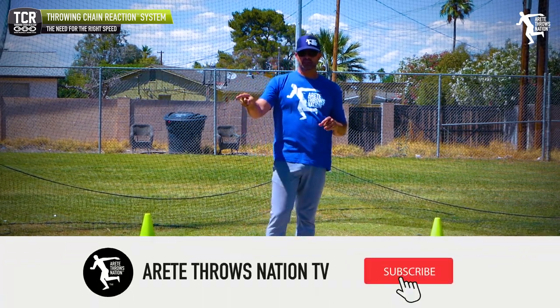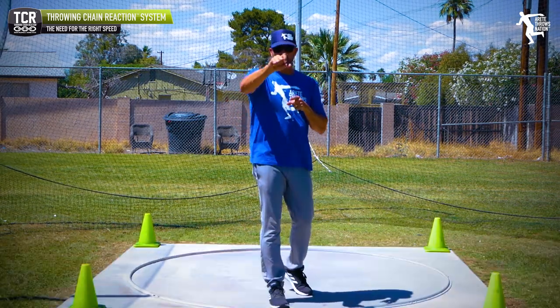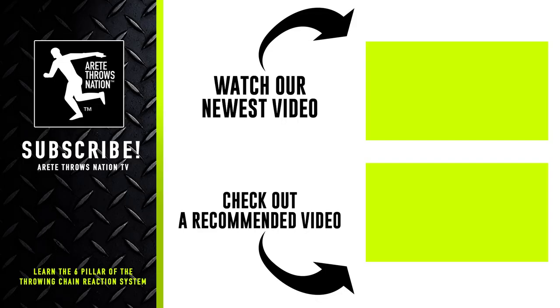If you found this helpful, give us a thumbs up, hit the subscribe button, and comment below on anything you'd like to see in coming videos. Visit our website for free videos, check out our free mini course, and visit our websites for camps and detailed information. Throw farther faster by understanding the science with the throwing chain reaction system. Thanks so much for watching.